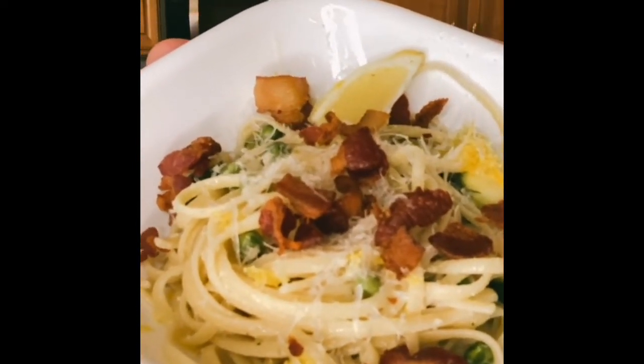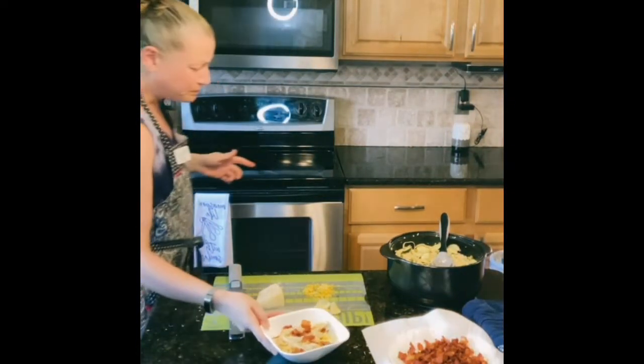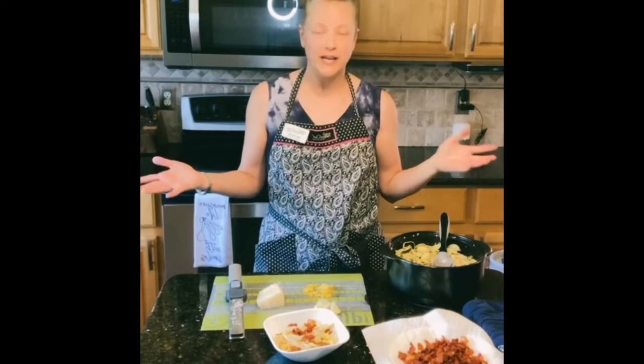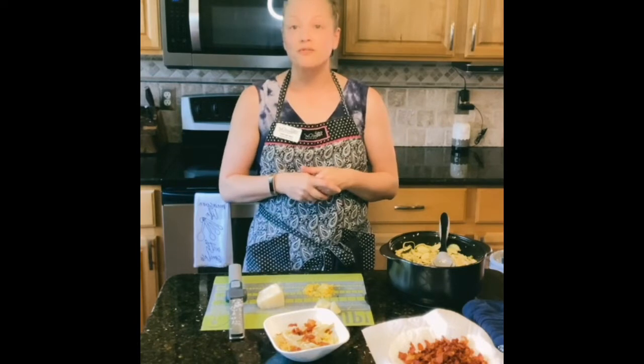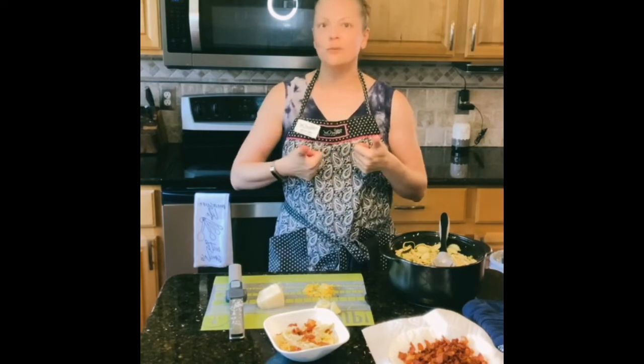Ladies and gents, this is Cacio e Pepe. I hope you enjoyed this video. I hope you enjoy this meal. It is a summery pasta — right now it's summer where I am. It's got those fresh vegetables, those light hints of lemon that kind of brighten the flavor, and it's absolutely achievable. This is not difficult stuff. There is no magic involved. Make sure to give me a like and subscribe, share with your friends, and I'll see you next time. Bye!